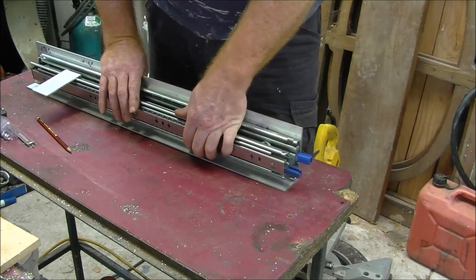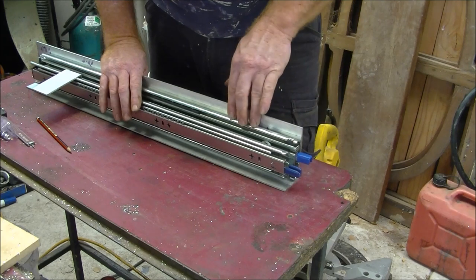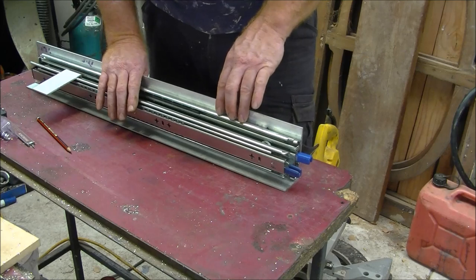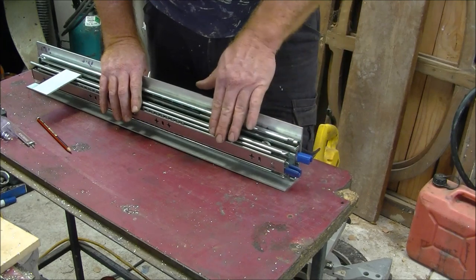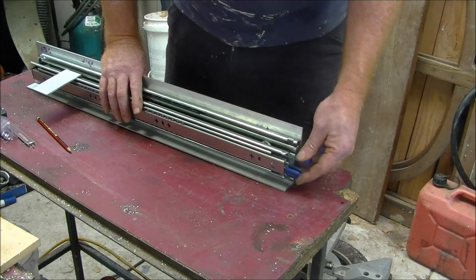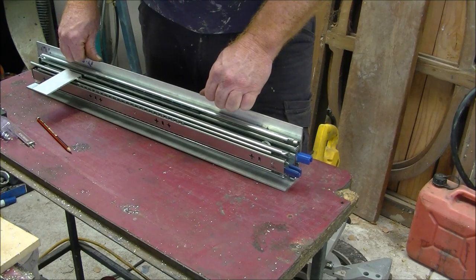I'll be using lockable 700mm slides — they lock in and they lock out. The larger of the slides is quite large at 240 kilos capacity; the reason I'm using that is for the larger size. The smaller lockable slide is 125 kilos. You can change it to your own design and change the length to suit your needs.